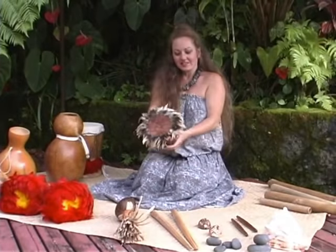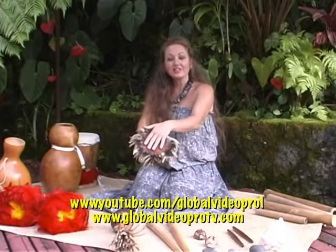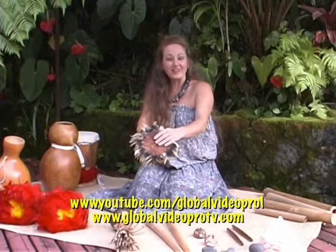This hula, he'eia, dates from the period of the monarchy, when King David Kalakaua, the Merry Monarch, reigned.